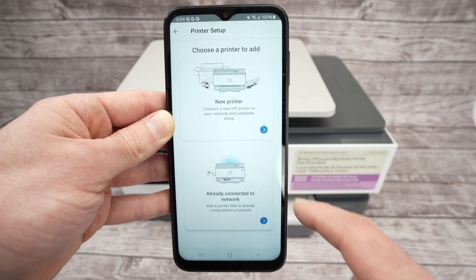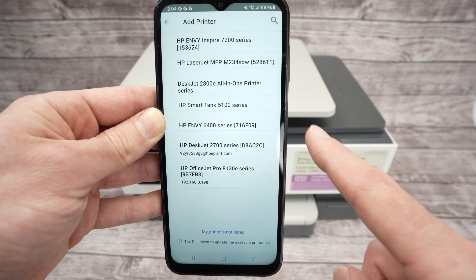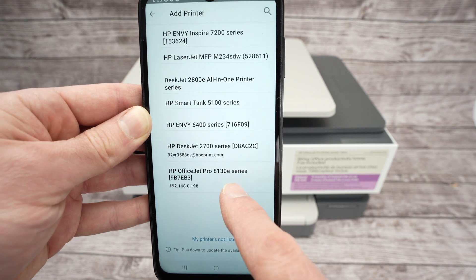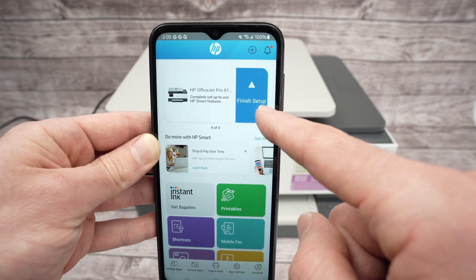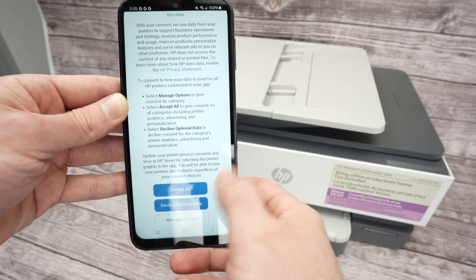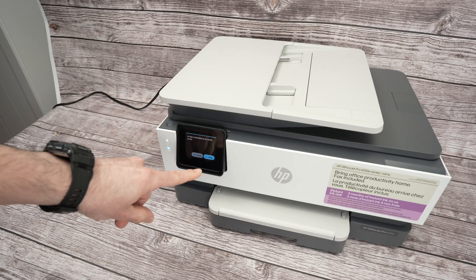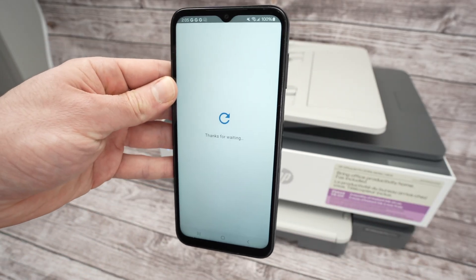Select your printer from the list that appears — mine is the OfficeJet Pro 8130e. It will be added to the top of the app. Click Finish Setup, then scroll down and select Accept All. The app will ask you to tap the checkmark on your printer display. Click Allow and setup will continue on the phone.